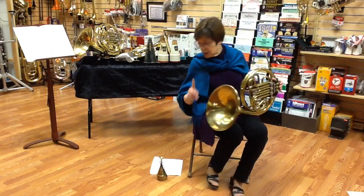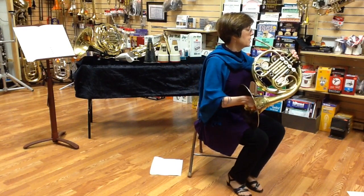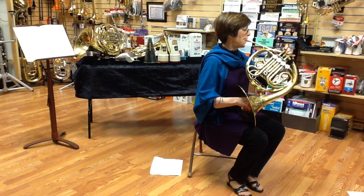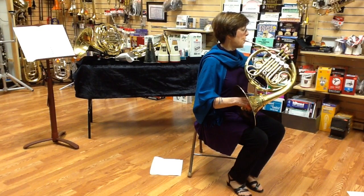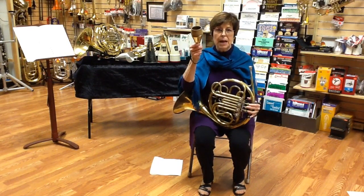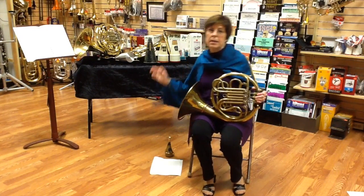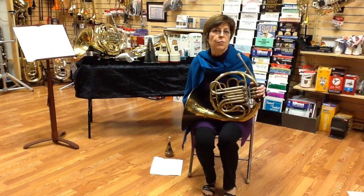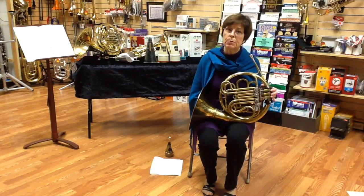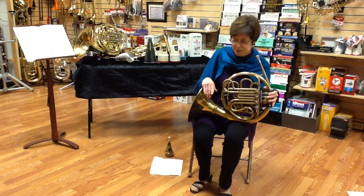So if you're doing low stopping, this mute works very nicely. Certainly for low horn players, you'll want to have a stopping mute. Bands might even want to own a stopping mute. Certainly your band locker will want to own four of the regular straight mutes that we talked about in the last video — at least for your four, five, six, or eight horn players.